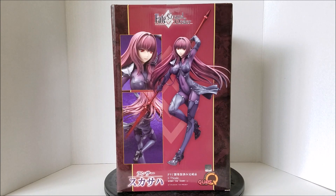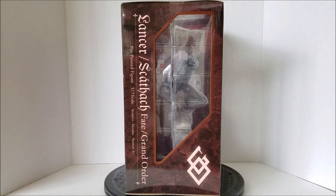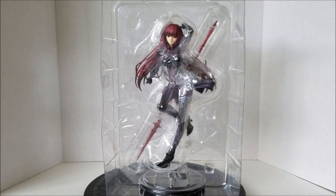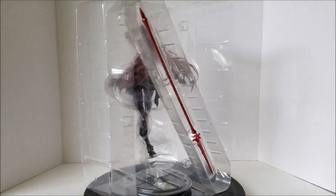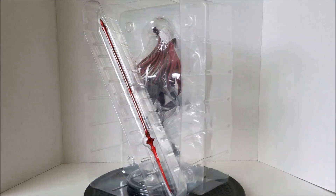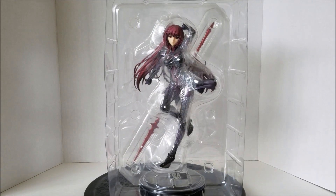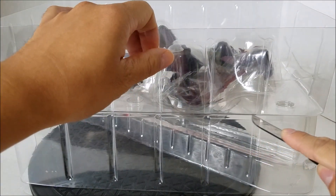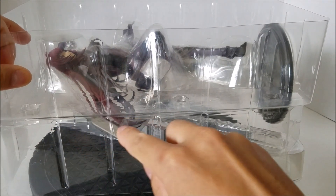I bought this from AmiAmi, so they always sell authentic figures. Moving on to the other side — again, very simple design. And here's just the top of the box and the bottom of the box. So here's the inner packaging of this figure. I'm just gonna spin this around so you guys can see how they package this figure. There are one, two, three tapes on the side and another three tapes on the other side.